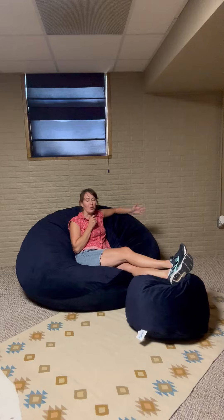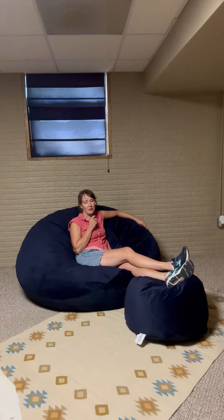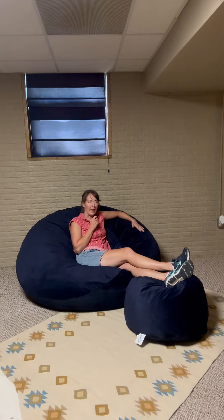Hi y'all, I'm Jules and I'm showing off the Ultimate Sack 6000 beanbag chair with footstool. I purchased this about four months ago for a vacation rental — it's very comfortable and a lot of fun. It does have a microfiber cover that is washable. It is the type of material that might attract pet hair, though there are no pets here at this place, but something to be aware of.